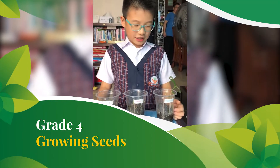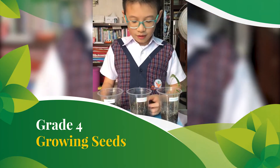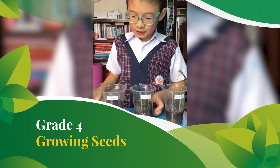By growing seeds project in the activity book: the green bean grew after three days, so it's the tallest of all. The chili grew after four days, but it's still shorter than the tomato. While the tomato grew after five days.